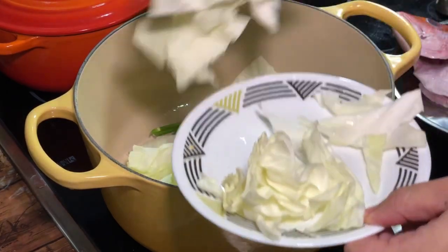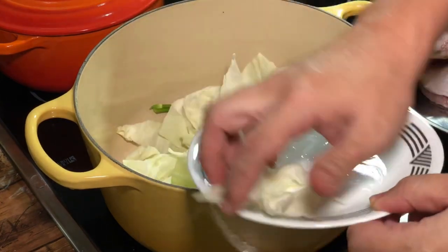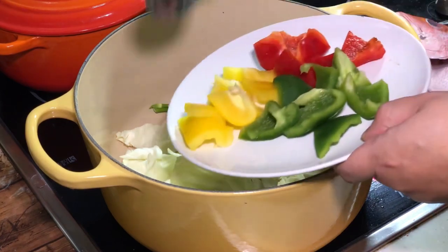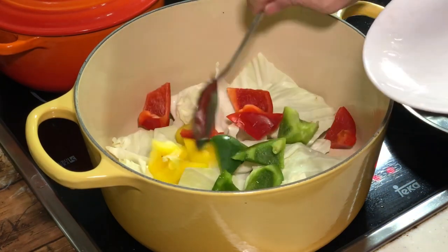After this, I'll put some cabbage. You can use any veggie you like. I also have some leftover bell peppers in different colors.